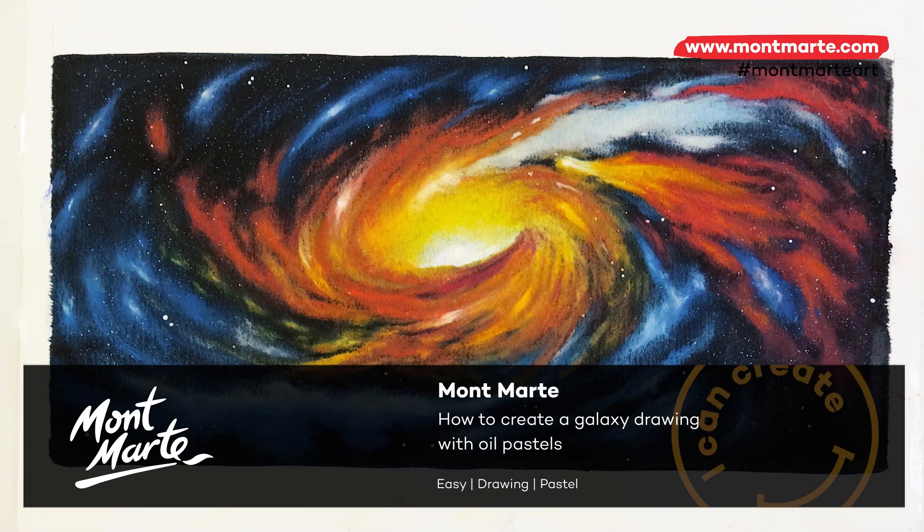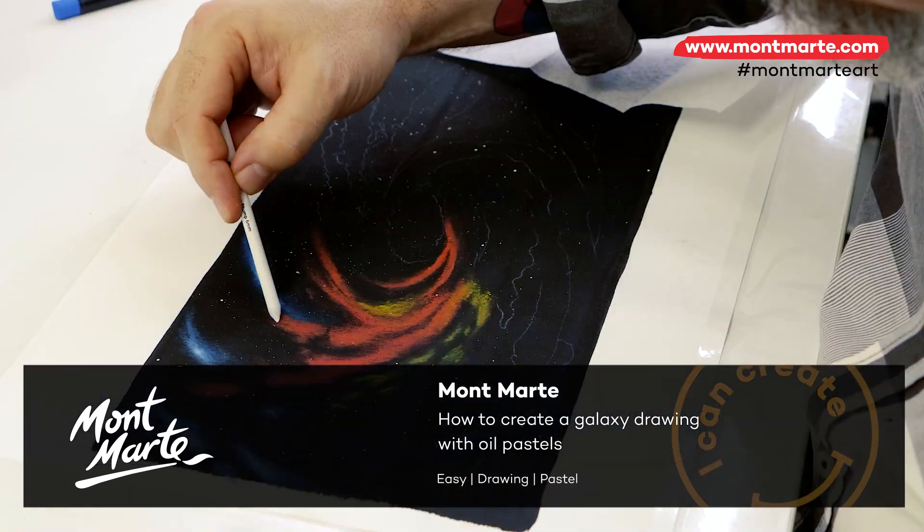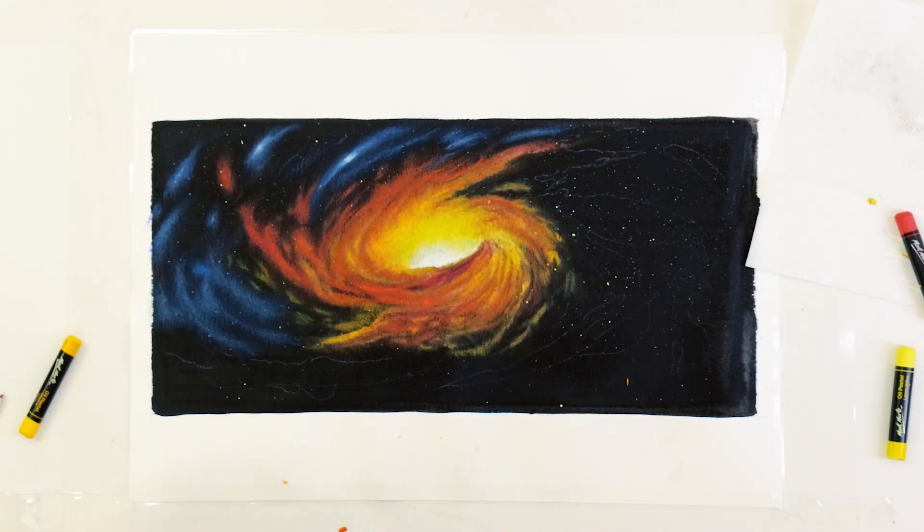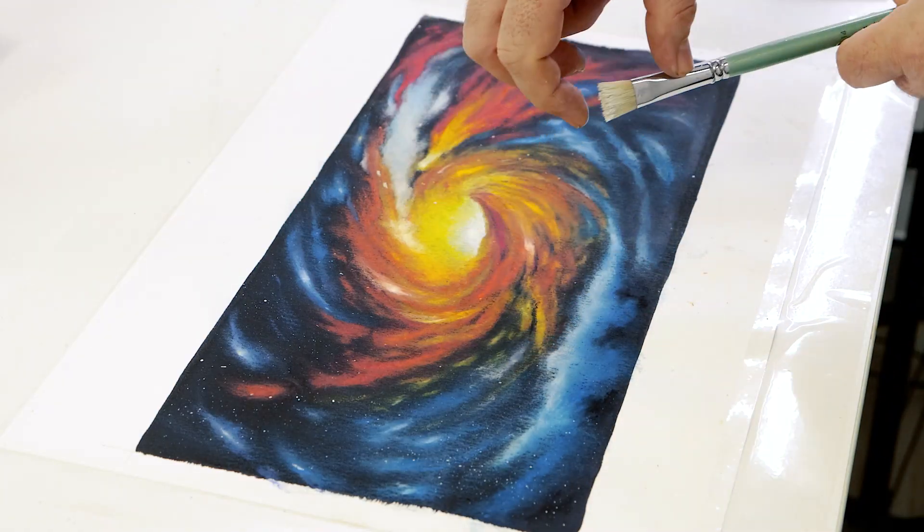Today we'll be creating an oil pastel painting of a nebula in space. The background will be laid in with watercolour, so it's a bit of a mixed media project really.